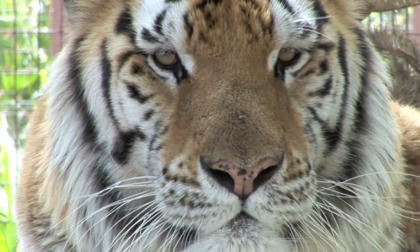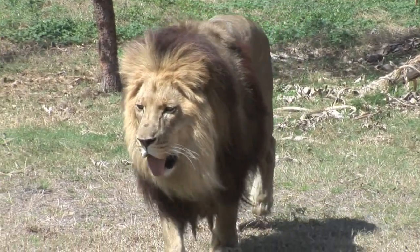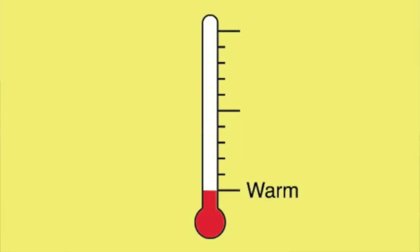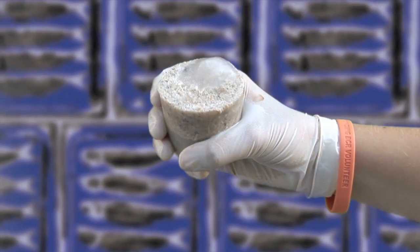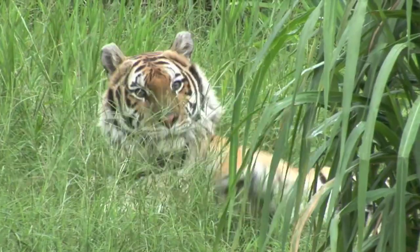How to make a tiger popsicle. Big Cat Rescue is a non-for-profit sanctuary home for over 130 big cats. We're located in Tampa, Florida, where the summers can get really hot. For the smaller cats we make bloodsicles, chick-sicles, and sardini martinis. But today I'm going to show you how to make a popsicle for lions and tigers.